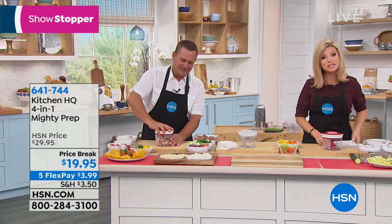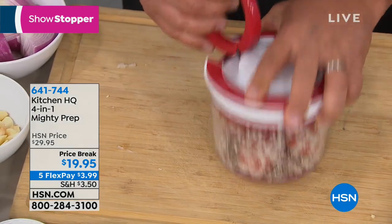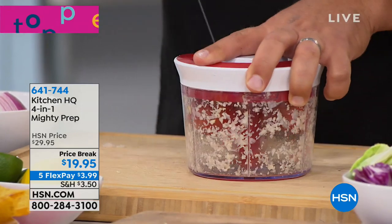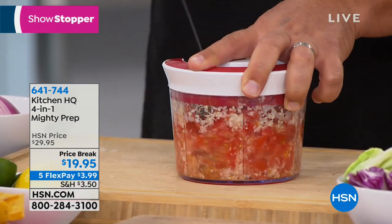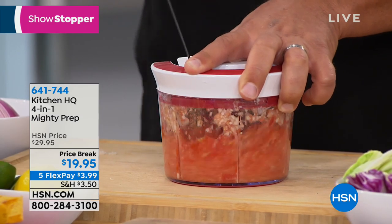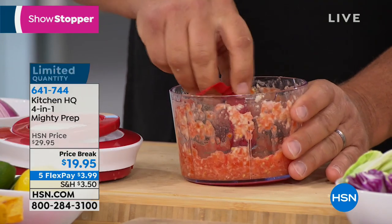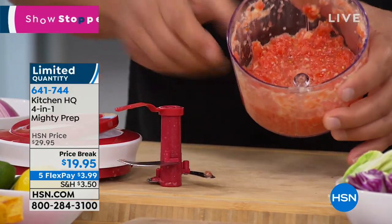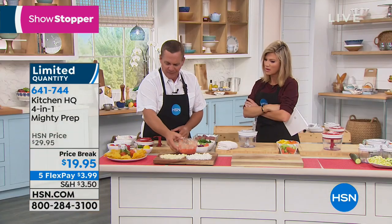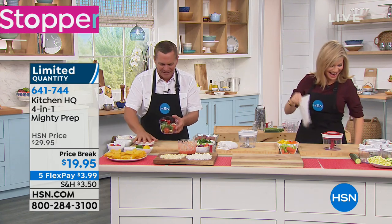Instead of buying it with preservatives and additives in a jar at the store, now with the Kitchen HQ Mighty Prep, you can do it in seconds. Fresh, perfect salsa you can even serve right in the same bowl. You can have homemade salsa in a couple of seconds. This is all dishwasher safe. Out of all the kitchen tools I demonstrate here on HSN — the mandolins, choppers, slicers, dicers — this one is my wife's favorite. The reason: it's so simple and easy to use.